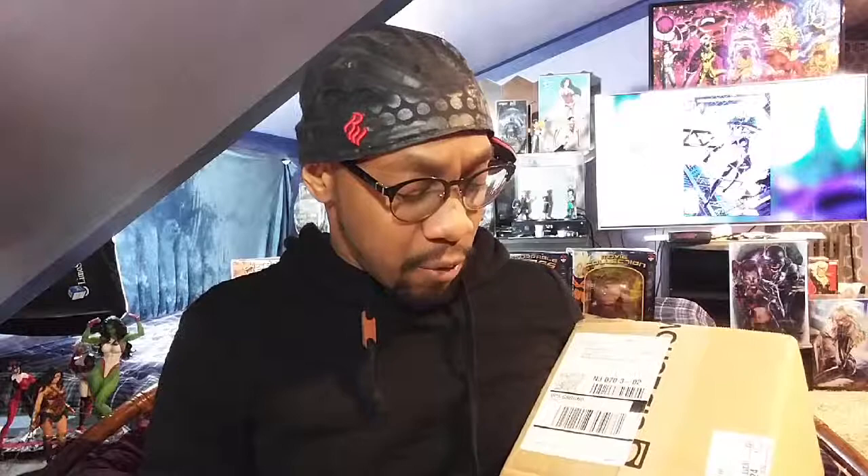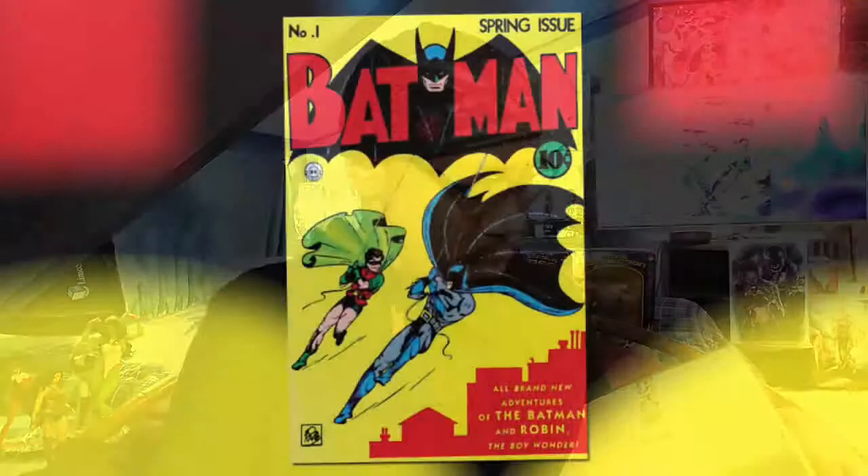Now I'll tell you a bit about her history. If you guys don't know, Catwoman has been around since she was introduced in June 1940 by Bill Finger and Bob Kane. She's been around since the first Batman issue — Batman Issue #1 — and in fact she debuted in the same issue that the Joker came in.